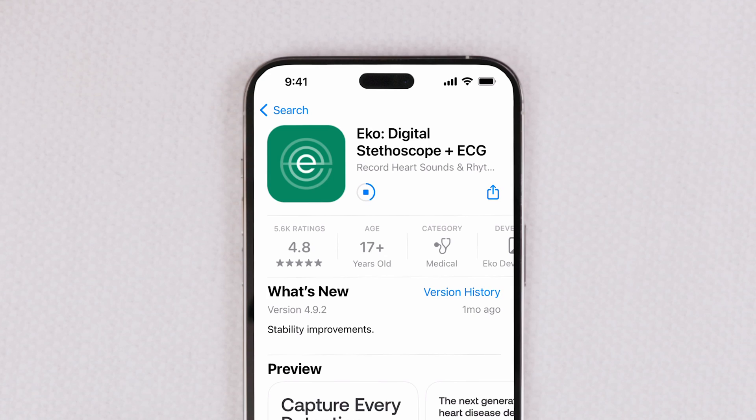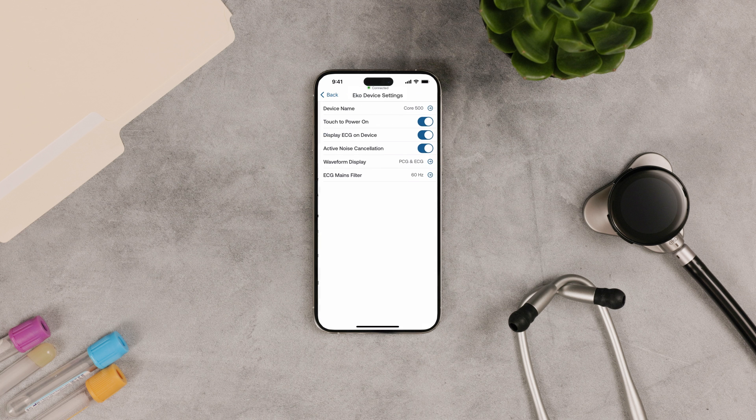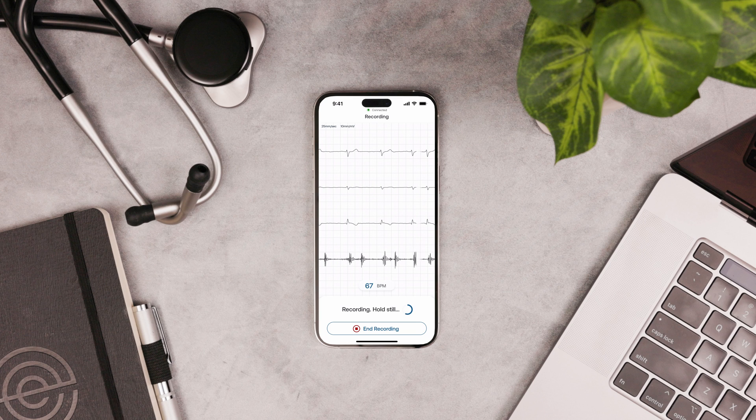You'll need to use the Echo app to finish the Core 500 setup. The app is required to take recordings with the Core 500 and view AI results on the device's screen. You'll also need it to visualize the 3 lead ECG.